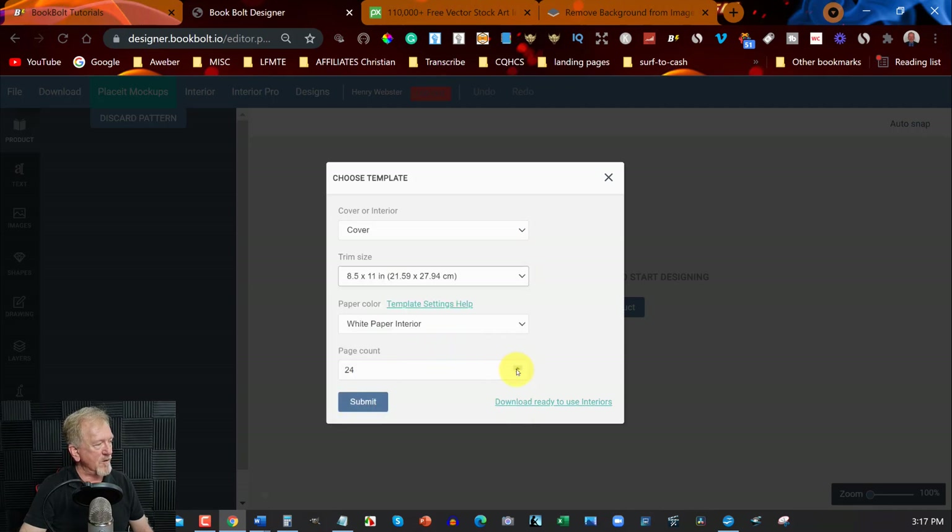I'm going to be making this one 26 pages and we're going to be doing a white background. We'll hit submit.